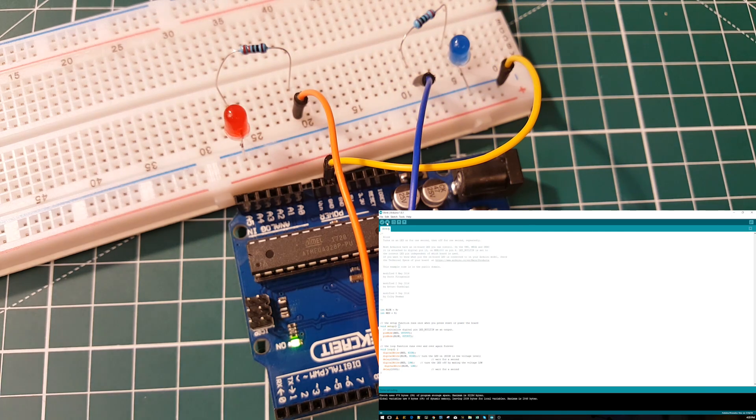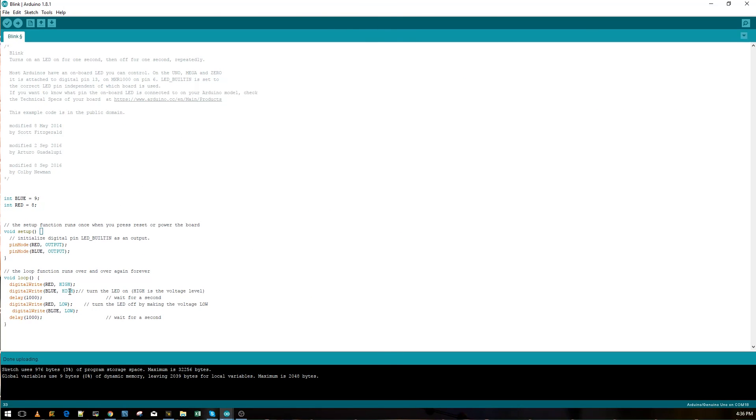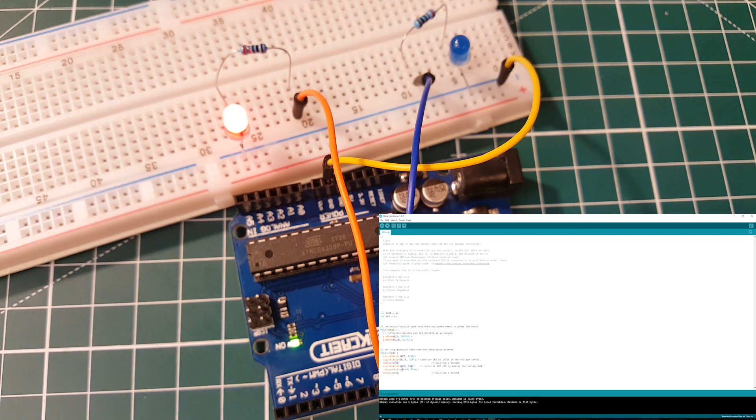Let's make them alternate like a police light. When red is HIGH we set blue to LOW, and when red is LOW we set blue to HIGH. Compile and upload — they should go back and forth. You can find plenty of code online to adapt, and don't worry, you'll get the basics as time goes on. You don't need a university degree, just time.